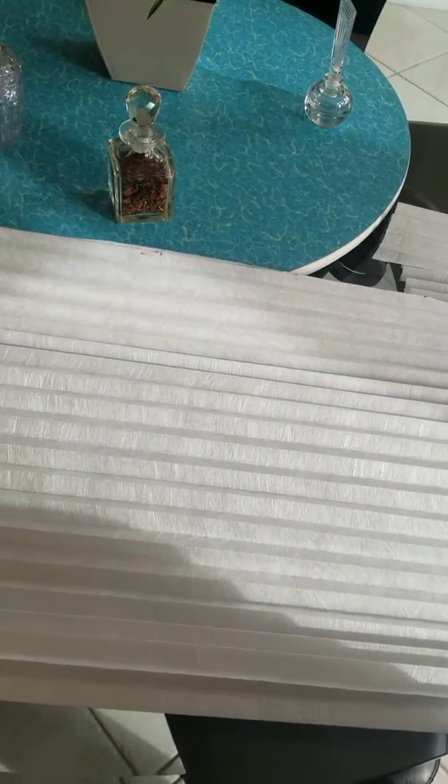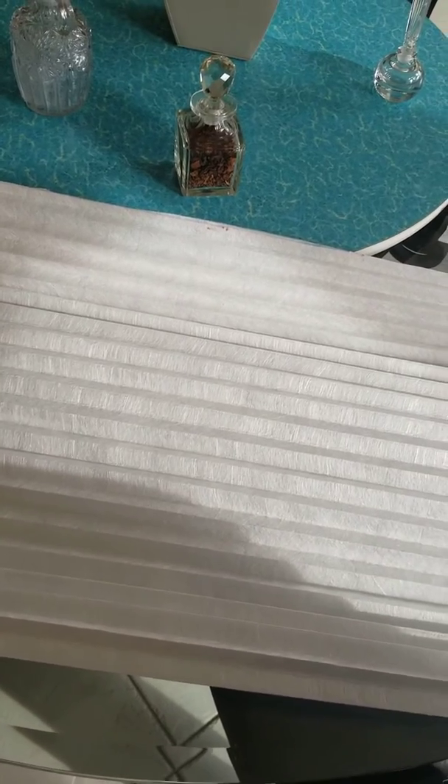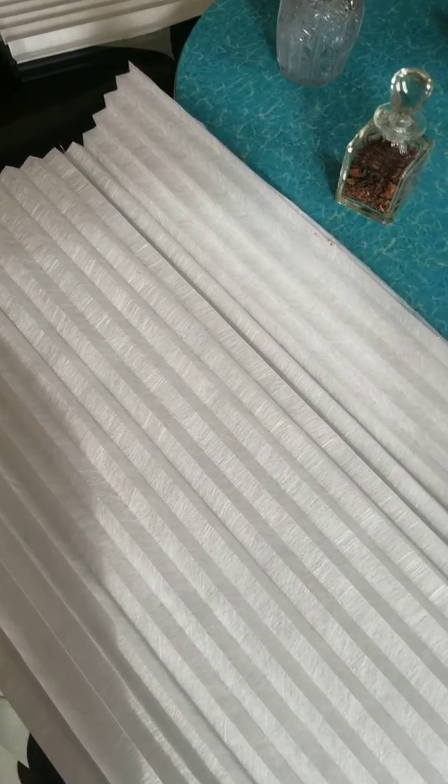This material filters particles and viruses down to three microns, as does the N95 mask, so it's a really good filter material to use — much better than cotton. This is a really amazing product.